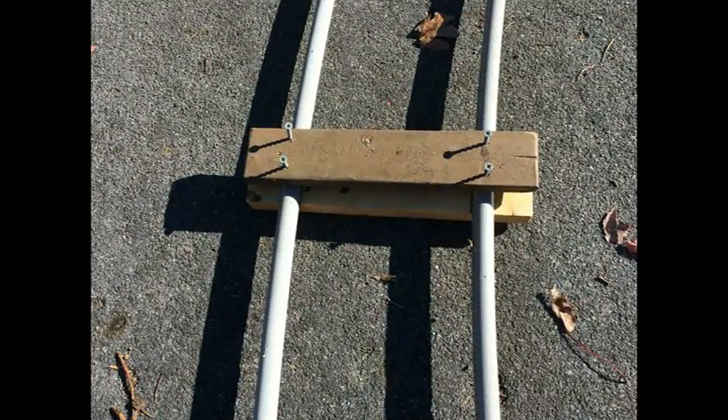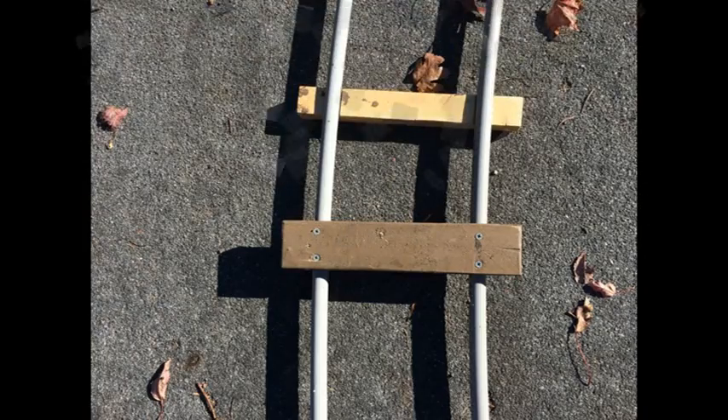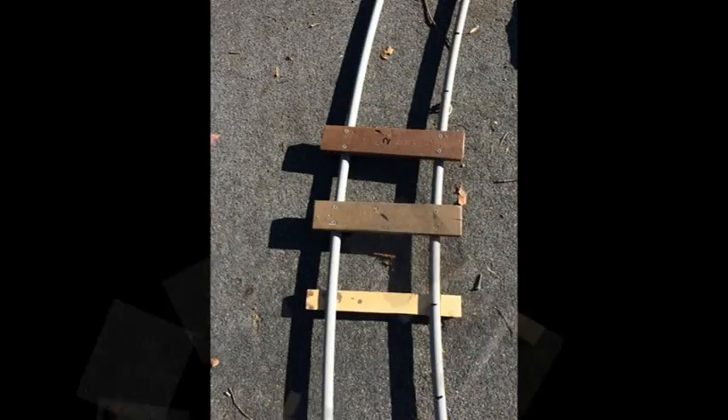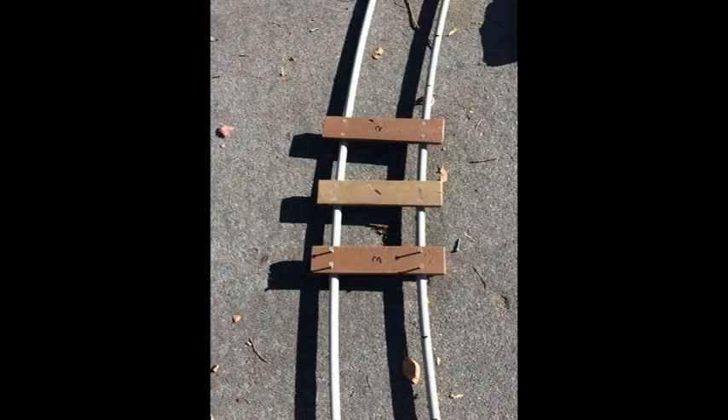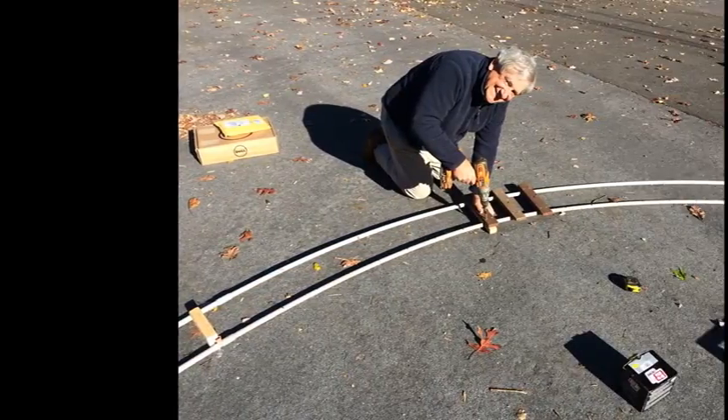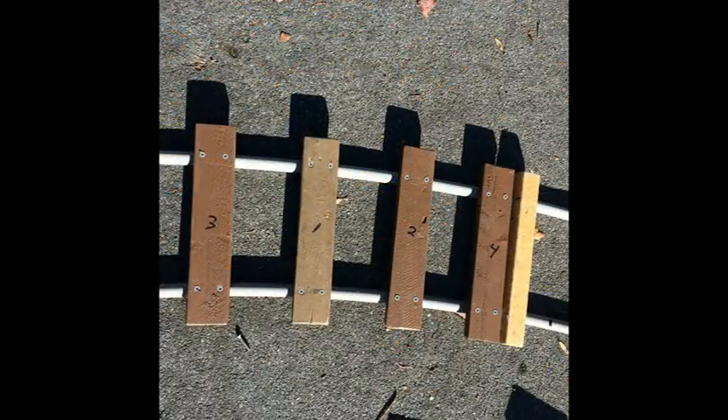Drill down the first tie. Now move the spacer 6 inches and drill down the second tie over it. Note you should be working on a hard surface, such as a roadway or sidewalk.